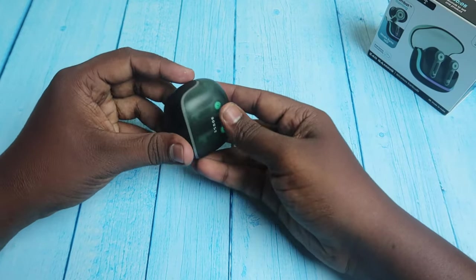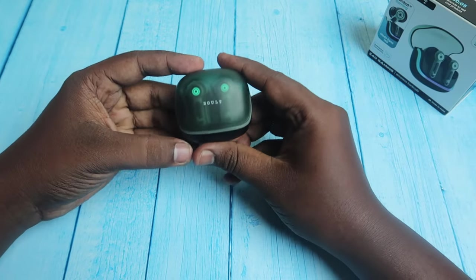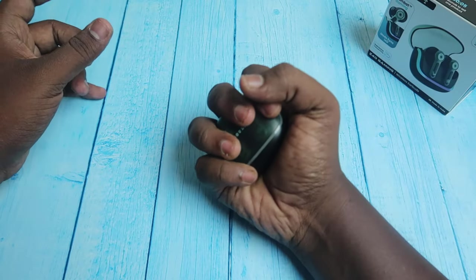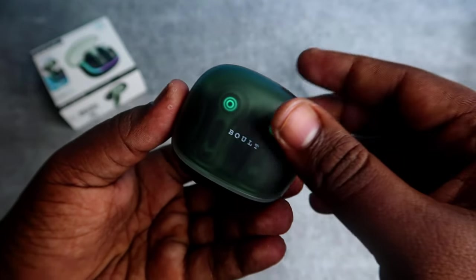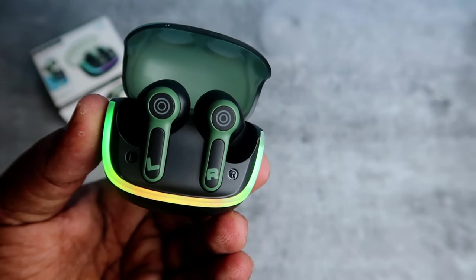The design and build quality of the Z40 Gaming — the design is very small and very compact. Once you open the case, you will see RGB lights.